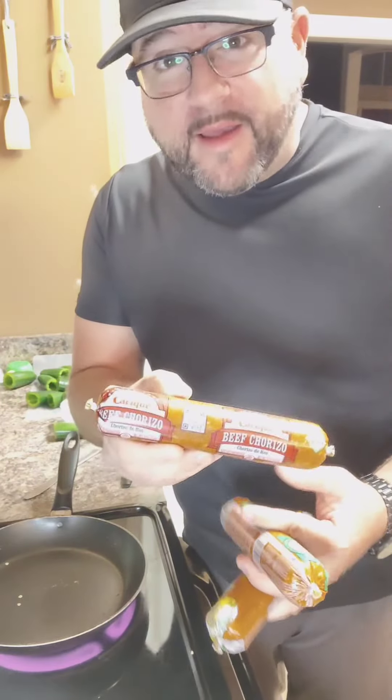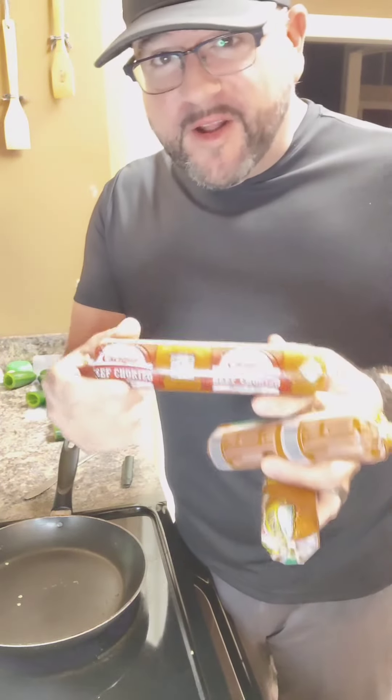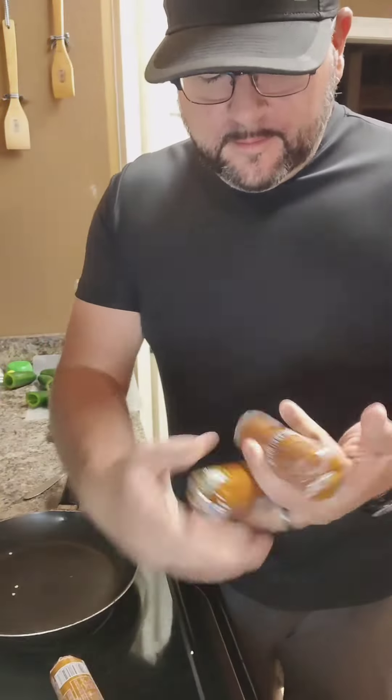So this chorizo you can buy at Walmart, Winn-Dixie — pretty much every place. We have one beef chorizo, a soy chorizo, and a pork chorizo. $1.29 each, not breaking the budget here. Get all three.